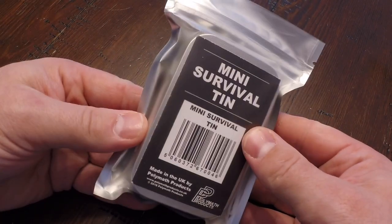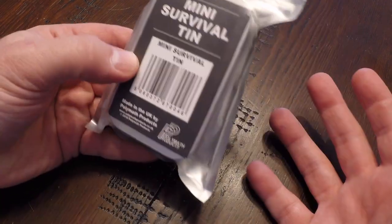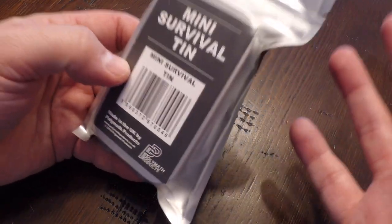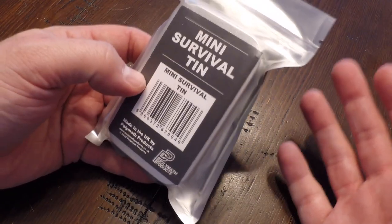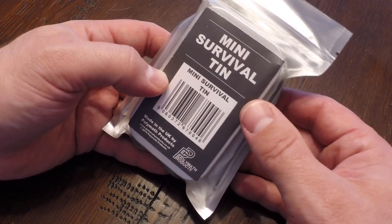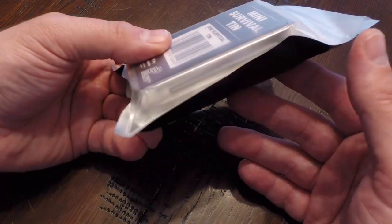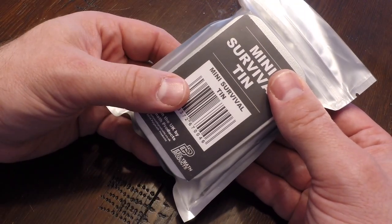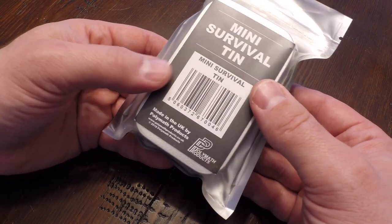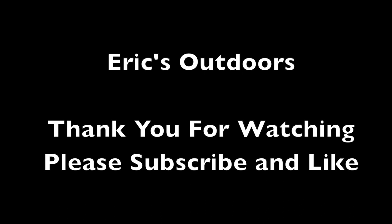So there you have it — this is the mini survival tin from Polymath Products. It's small, it's not the best survival kit on the planet, and obviously its effectiveness is going to be determined by the environment and the specific conditions you're in. But for its size, it's actually not that bad and I like it. Good quality components, really nothing to complain about. So that's it for now — I'm Eric Siegel and I'll see you next time.